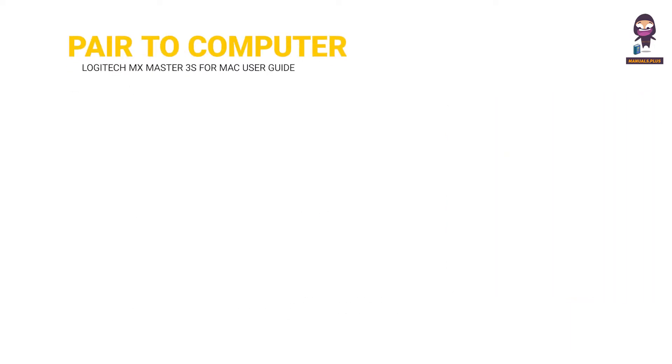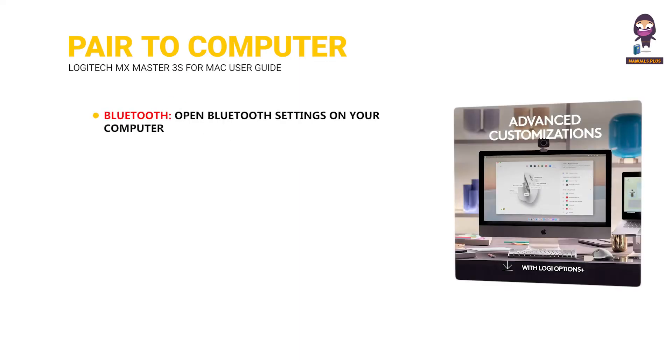To pair to a second computer with Easy Switch: via Bluetooth, open Bluetooth settings on your computer. Via USB receiver, plug the receiver into a USB port, then open Logitech Options Plus and follow the instructions to set up the Logibolt device.